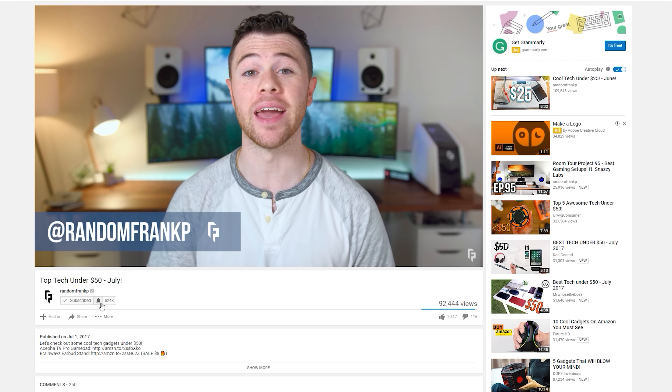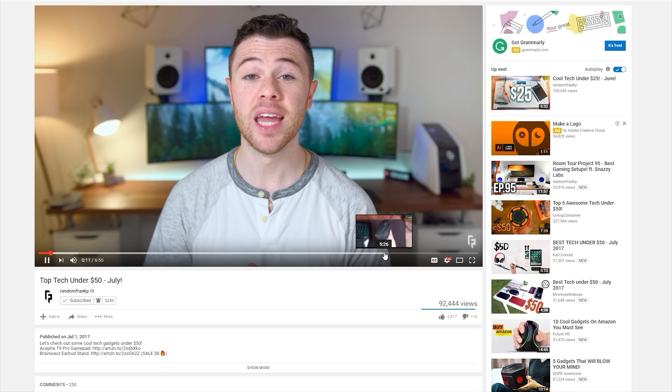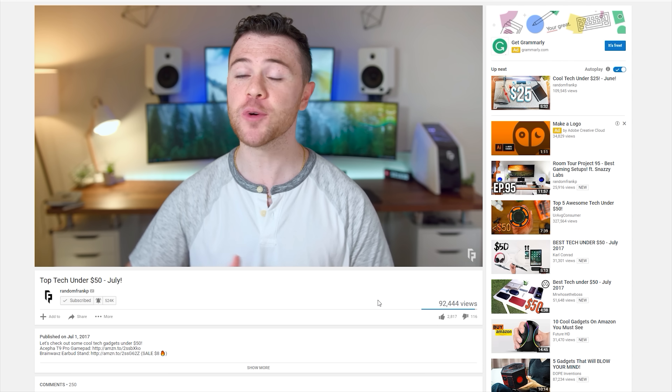To make sure you never miss a random Frank P upload to your subscription box, make sure you hit that notification bell next to the subscribe button to be alerted whenever I upload a new video, because YouTube won't tell you.